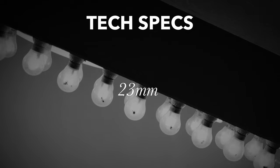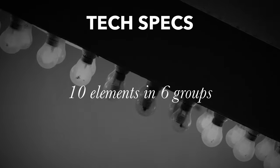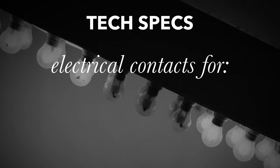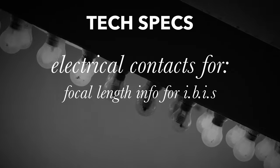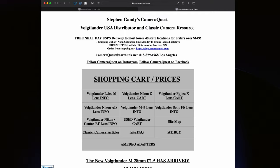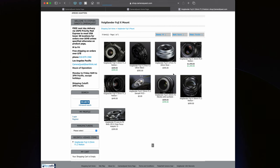Let's go over some tech specs and information about this lens. It's a 23mm lens, which is a 35mm full frame equivalent on the Fujifilm system. It has an aperture range of f1.2 to f16 with third stops, 10 elements in 6 groups, 12 aperture blades, a filter diameter of 46mm, and a weight of 219 grams. It has electrical contacts which communicate with the camera to send EXIF data, focus check, parallax correction on an X-Pro3, and IBIS information for X-H1, X-T4, or newer cameras, as well as shooting distance. The price is $699 on CameraQuest.com brand new, and used prices vary.